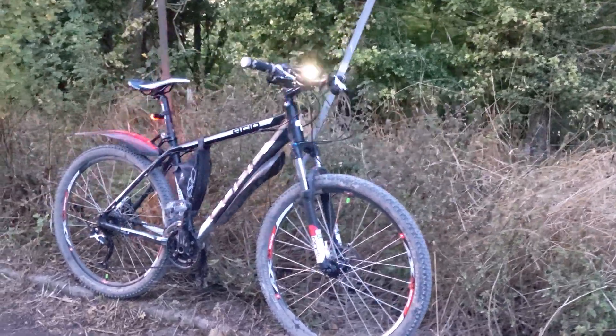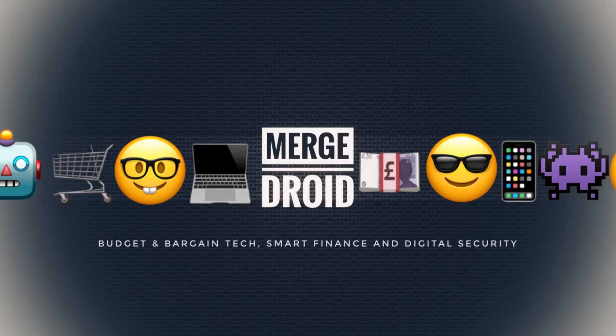I've owned these Aldi Bike Mate lights for a year now, and from this Sunday you can pick them up for just £14.99 in store as part of the cycling event at Aldi from the 19th of September. You can also go ahead and order them online now for just a few pounds more to cover the postage. Let's take a look.